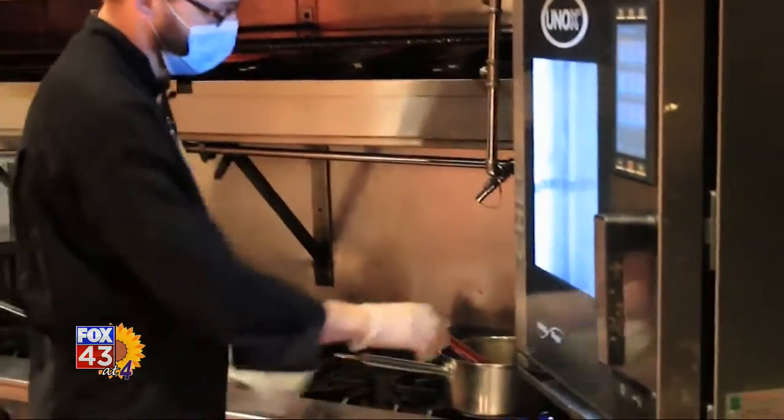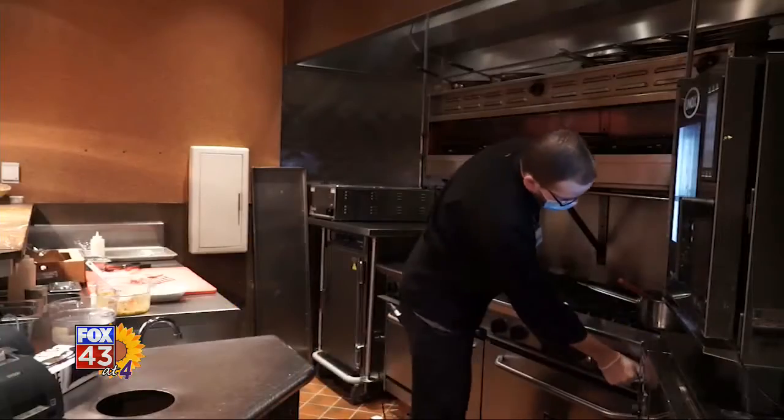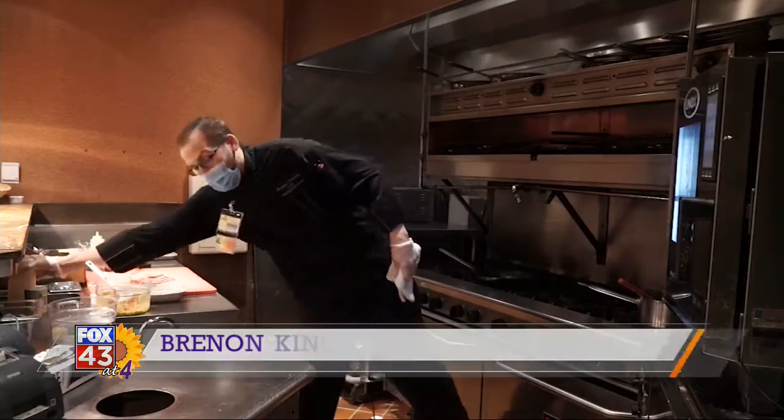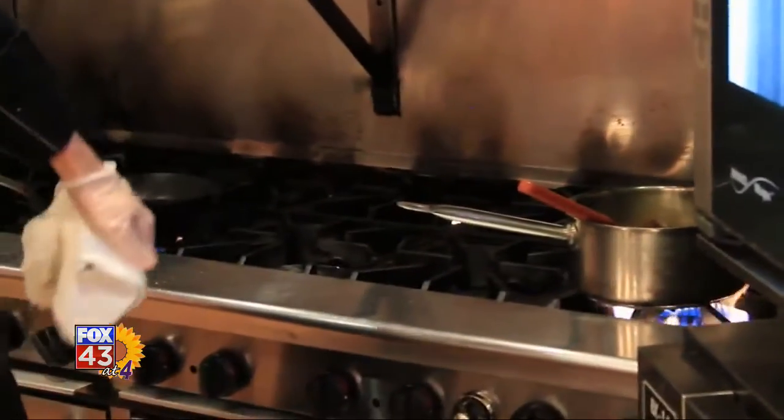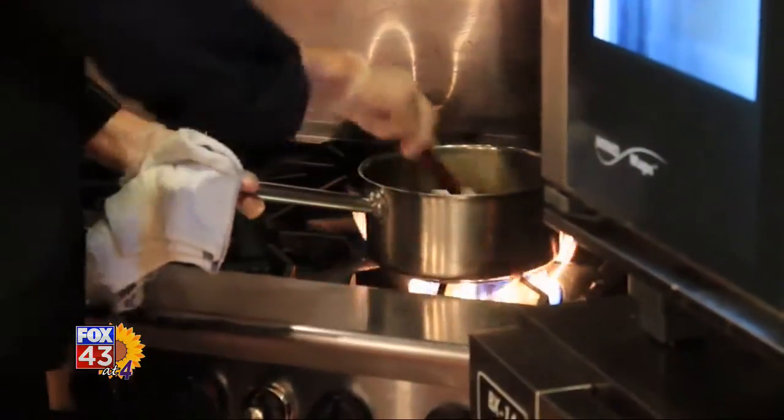Over here I've got a veal demi-glace which is reducing over the heat. To that I'm going to add some Cabernet red wine, and let that start reducing while I prepare the lamb.